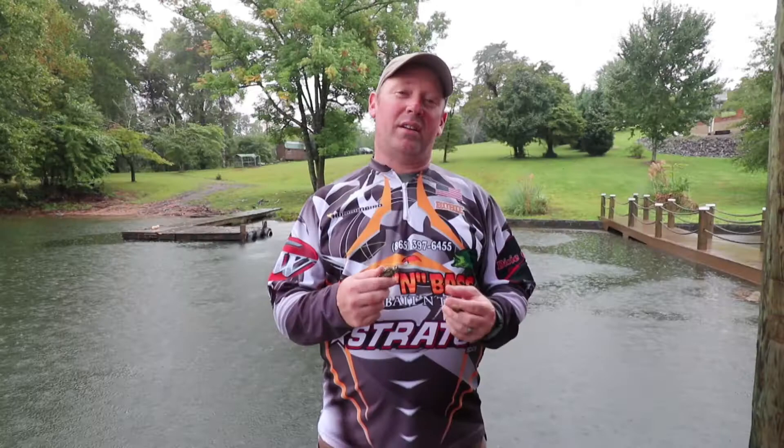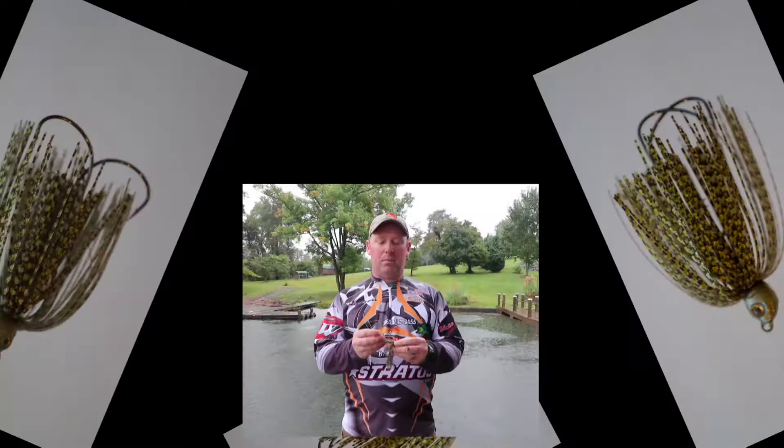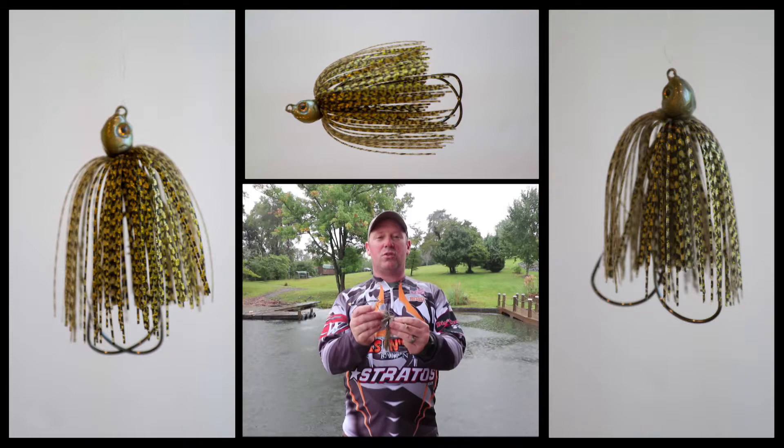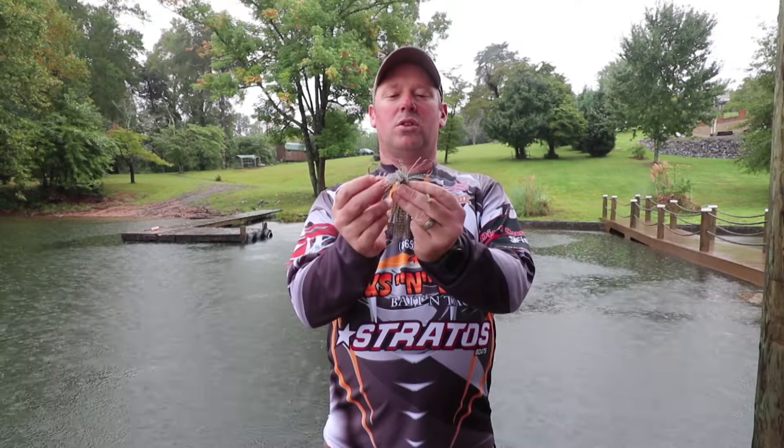We're here today to answer the number one most asked question we get about the ledge hog scissor jig, which is how do you rig a scissor jig. With the absence of a weed guard and these two hooks, a lot of people look at this and wonder how they're going to rig their bait so that it stays on and doesn't come off. It's super easy — all you do is open the hooks up horizontal, just like that. You've got a bait keeper right here in the center.